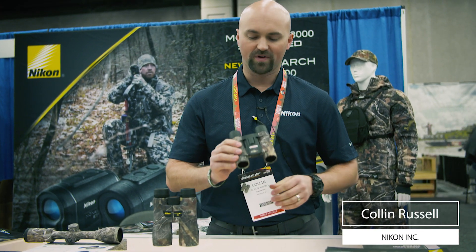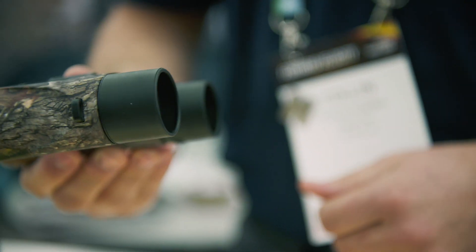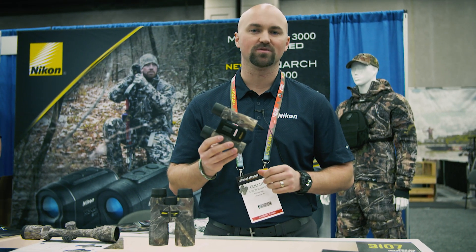At the 2019 ATA show here at the Nikon booth, we've got the True Timber Kanadi pattern on the Aculon A30. This is a 10 by 25 coming in at less than 10 ounces.